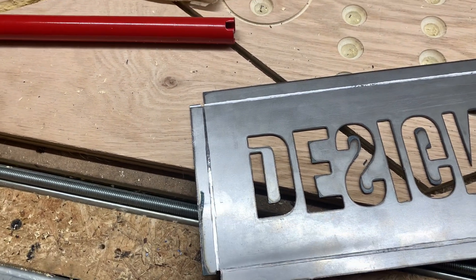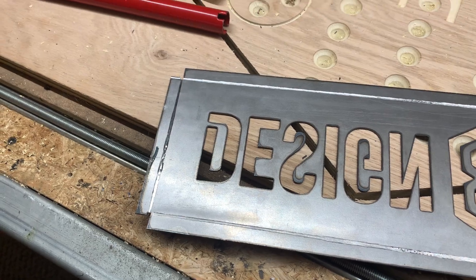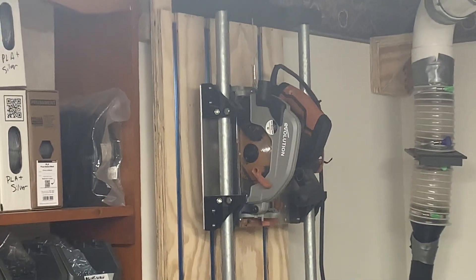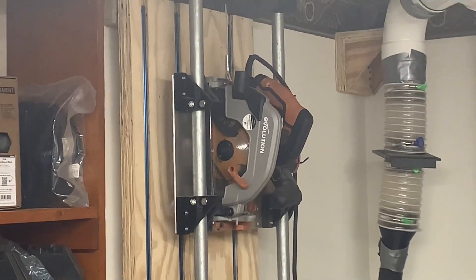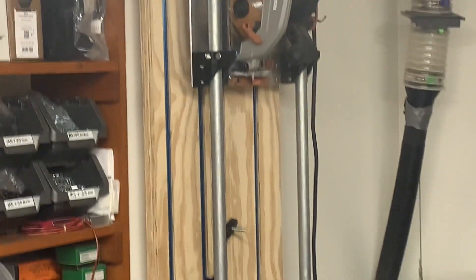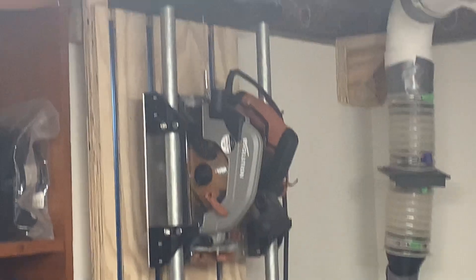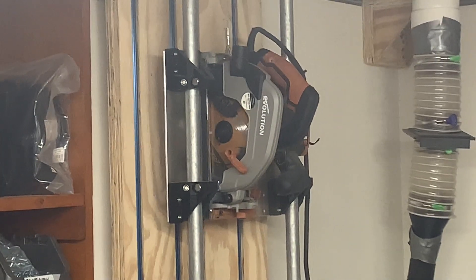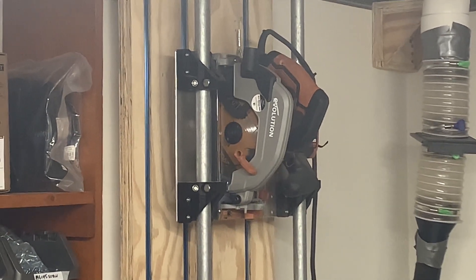Even without a sheet metal break, you can do it with just a vice. I previously built a wall-mounted panel saw type rig, and I was able to adjust the saw cut depth on it and clamp my sheet metal in and get these score marks — little trenches cut with a metal cutting saw blade. That is an Evolution multi-material saw that can cut even steel; it basically can cut everything.